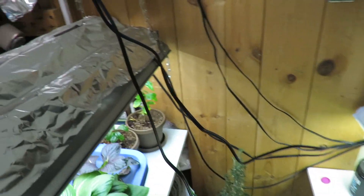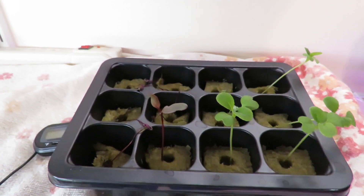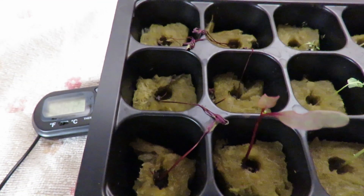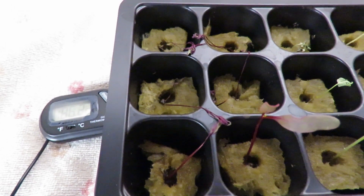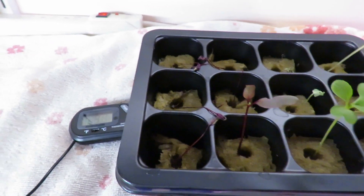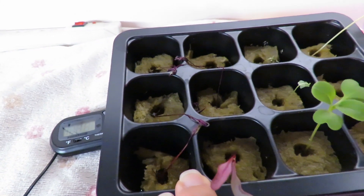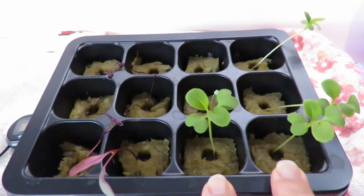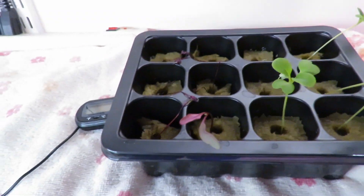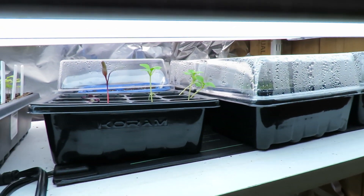Remember last week I said be careful if you're putting something on a heat mat — make sure you check it every day? Well, this is what happens when you don't. I went two days without checking and these dried up. I'm gonna call these beets a total loss and start over, because I forgot to check on them. Heat mats, especially at quite warm temperatures, really drain the moisture out of the soil.